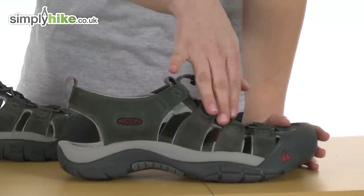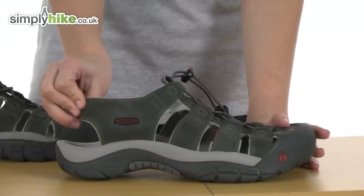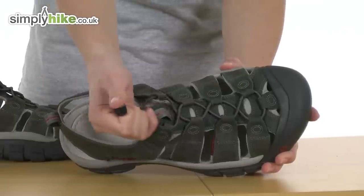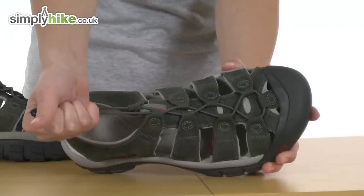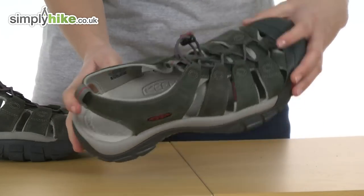On the outside it's made from extremely durable leather that's hydrophobic, so it's water resistant. On the front there's an easy pull toggle you can adjust the fit of the sandal itself. The more comfortably it fits, obviously the better it will be to wear all day long.